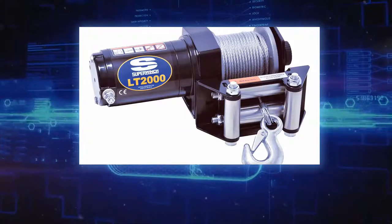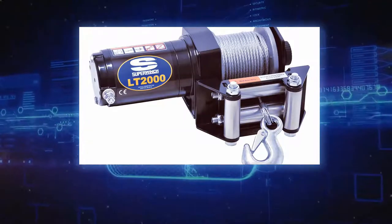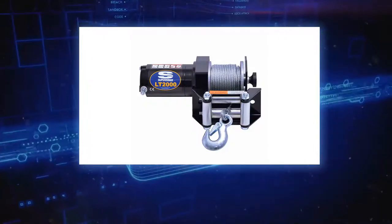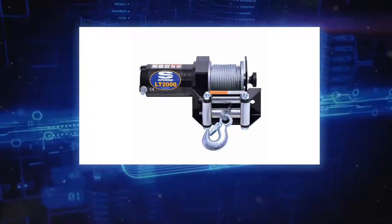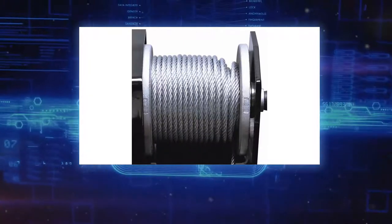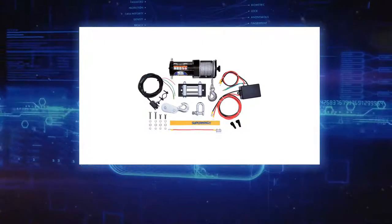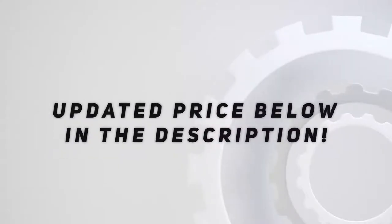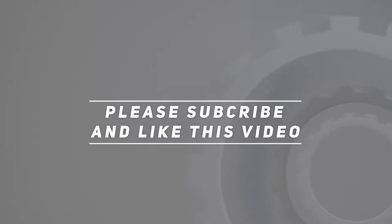Key specs: heavy-duty latched hook with rope thimble, rated line pull of 2000 pounds, low amp permanent magnet motor, gear ratio 153:1, pull and turn free-spooling clutch, single stage planetary gear system, bonus pulley block and D-shackle. Check out the video description for an updated price. Thank you for watching — please subscribe and hit the like button.